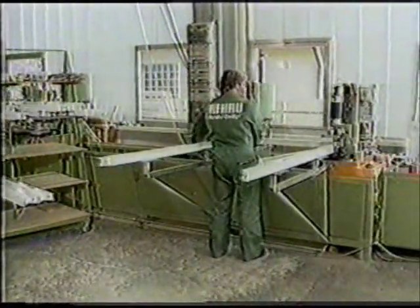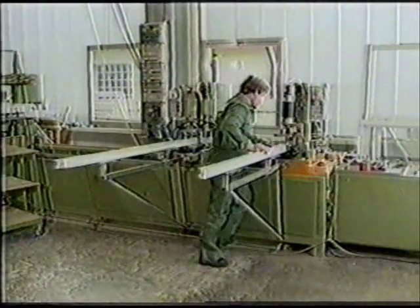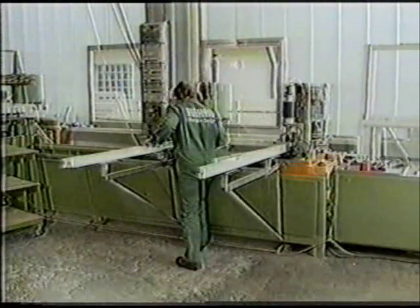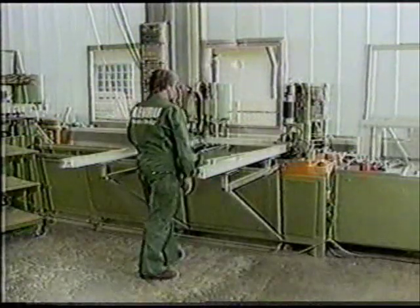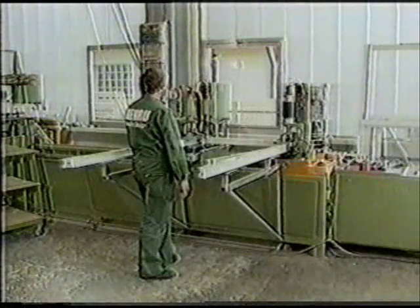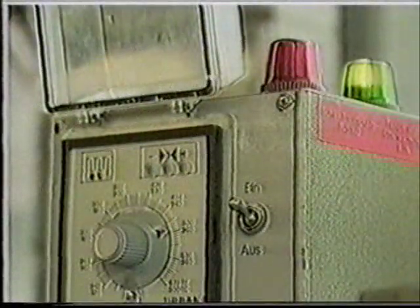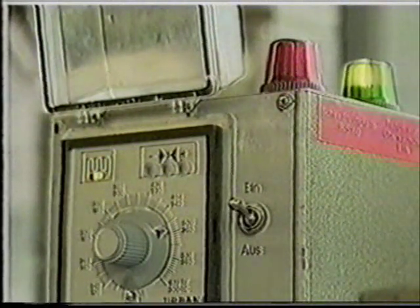The advantage of using a two-head welding machine is that two corners can be processed at the same time. The profiles are pressed up against the heated flat plate, which is lowered after the appropriate period of time to allow the profiles to be brought together. The actual bonding occurs during the cooling phase, and the profiles emerge joined solidly together.